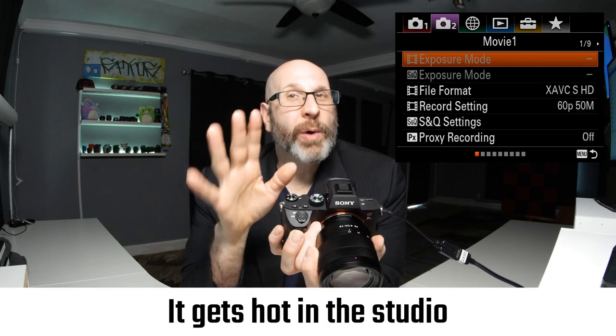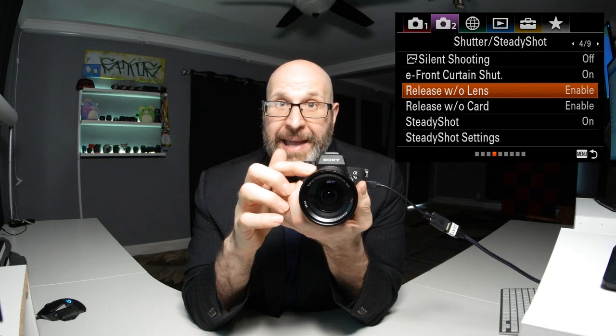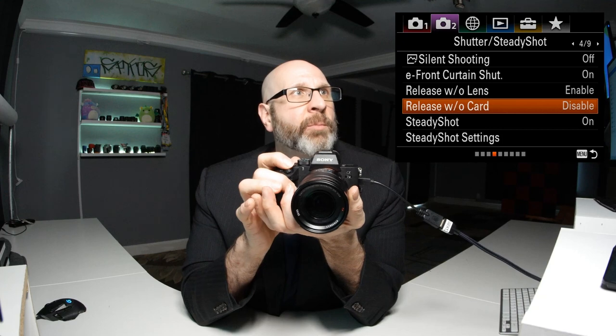We're just doing photo setup, so we'll skip movie mode pages. On page four of the camera menu there's release without lens and release without card — both set to enable by default. This means you can take a picture with no lens and no memory card. If you want a reminder when there's no card by not being able to shoot, set release without card to disable. With that set, you'll get a focus lock but trying to take a photo will give a no memory card warning.